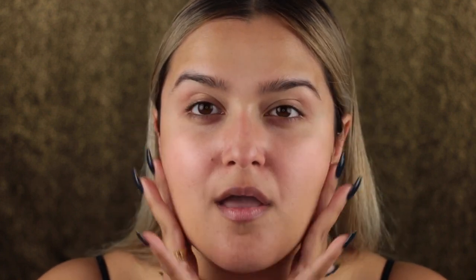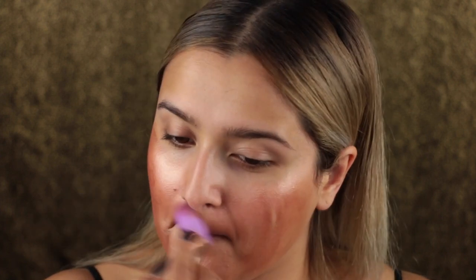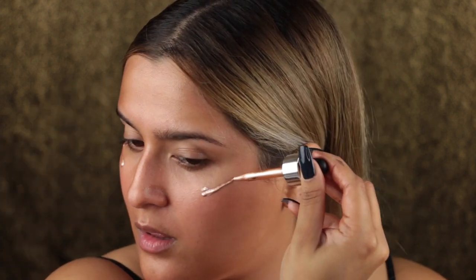Next I'm going in with a bunch of liquid illuminators because I wanted to create a super radiant base for my makeup. The first one was from Becca — the liquid illuminator in Opal. Then I went in with two Cover FX liquid illuminator drops in the colors Sunset and Candlelight. I'll leave a list of all the products and their exact names in the info box. I wanted my skin for this tutorial to look like a bronzed or metal statue.